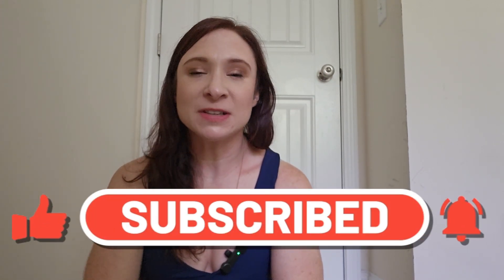Thank you so much for watching. If you loved it, please give this video a thumbs up, and subscribe if you haven't done so already. I'll see you next time. Bye, friends.